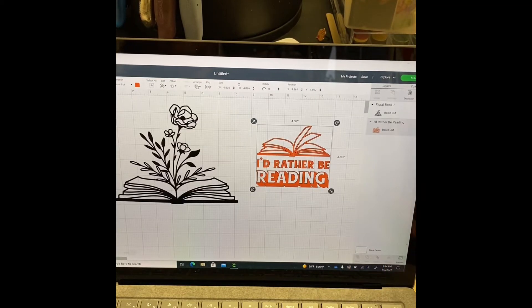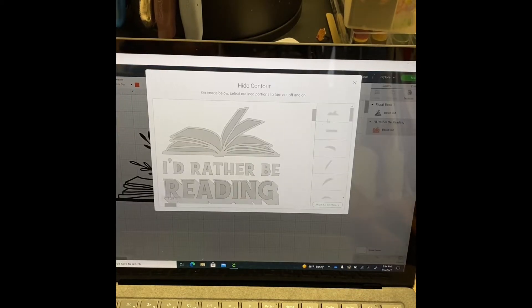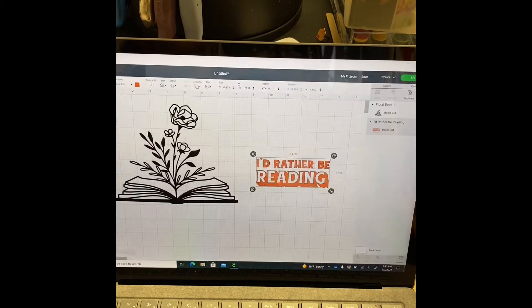The first thing I did was go to images and search for the images I wanted. If you notice, they both have books. I don't want the books on the sentiment section, so I hit the contour button, which is on the lower right-hand corner, and I'm contouring out — or hiding — the pieces I don't want to show. You can do that by scrolling down, which I just did there.